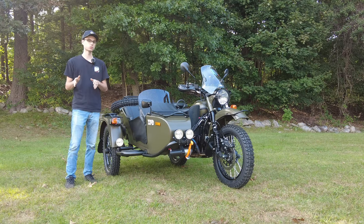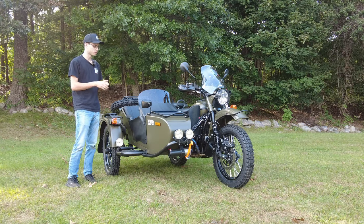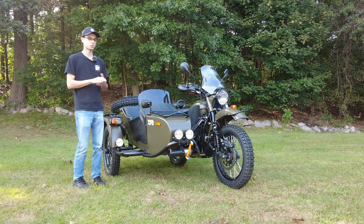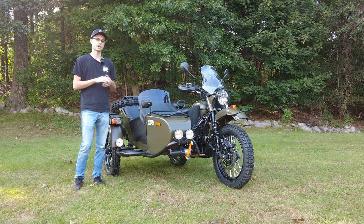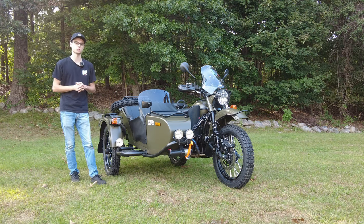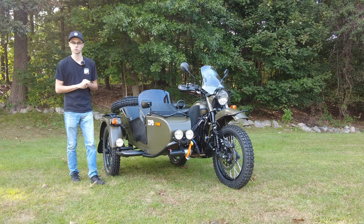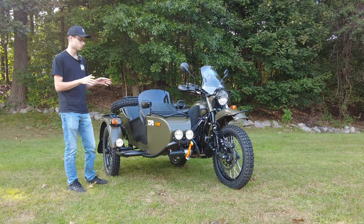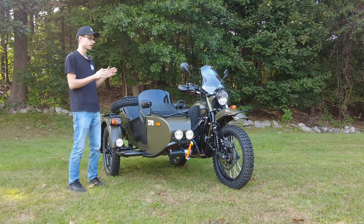We have a separate build video showcasing when this bike was going to the shop and having these accessories put on it. So if you want to check out every little accessory in detail, check that video out. It'll be linked in the description and pop up in the top right of your screen right now. But this video, we're just going to highlight the awesome accessories that are on this bike because this is kind of a special build.